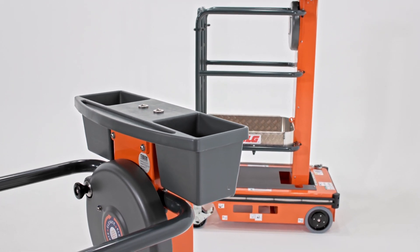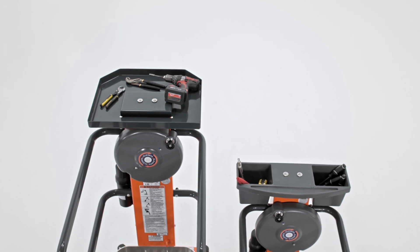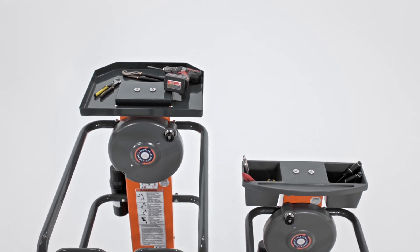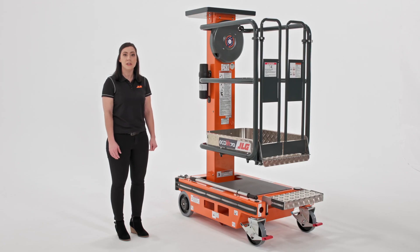We also offer two different tool tray options on the Ecolift. There's a standard tool tray that has compartments for tools and supplies, or there's an upgraded option that has tie-off spots for tool lanyards to help keep the tools in the platform. Both options enable operators to bring more tools and materials to height without having to carry them.